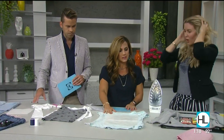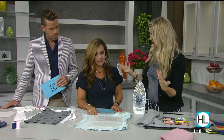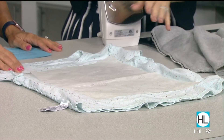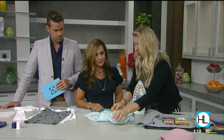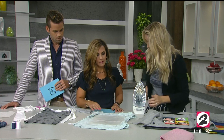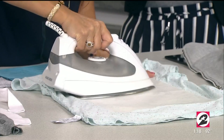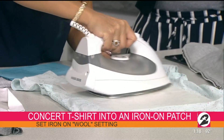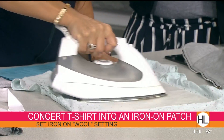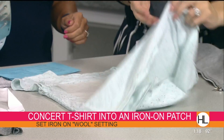Next, patches — how to do your own iron-on patch on clothing. You take a product called Wonder Under, available at any hobby store. Turn your shirt inside out, put the Wonder Under on the back of the patch, and iron it back and forth. Wonder Under has two sides: a smooth side and a lumpy side — put the lumpy side against the fabric.